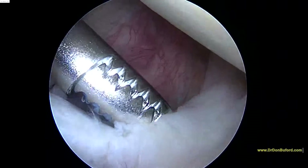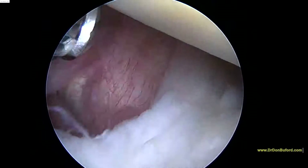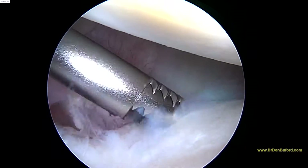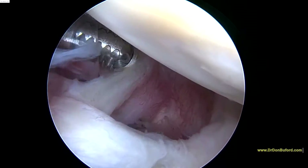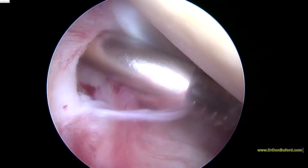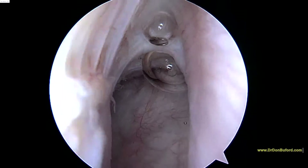As we look down the front of the shoulder, we can see the anterior band of the inferior glenohumeral ligament here, right at the tip of the shaver. The middle glenohumeral ligament comes across the subscapularis tendon — and that's the middle glenohumeral ligament right here. And the subscapularis tendon — that's the leading edge of it right here. So here's the posterior aspect of the joint. This looks good.